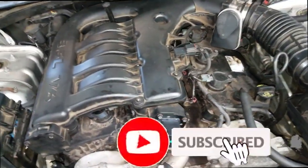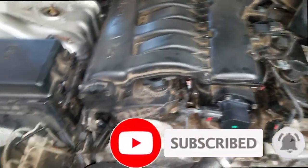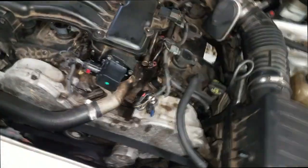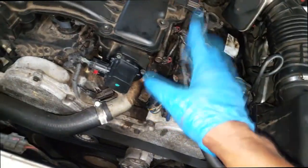I have this 2010 Chrysler 300. As you can see, it has the 3.5 liter V6. I got a couple of ignition codes: cam sensor and crank sensor.